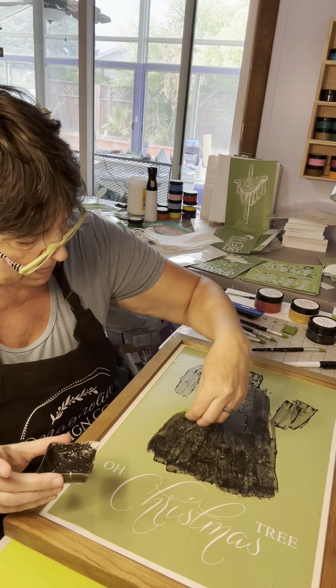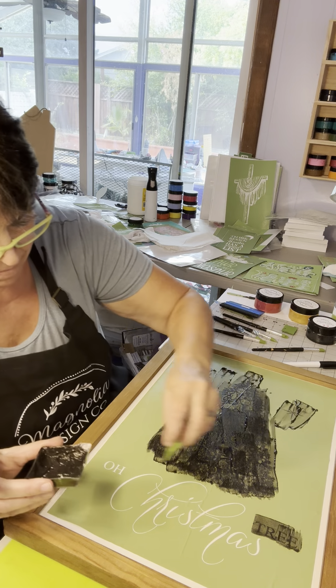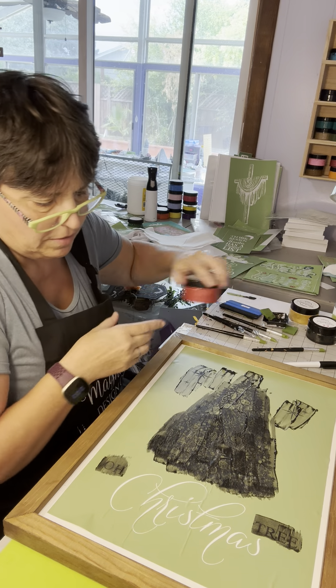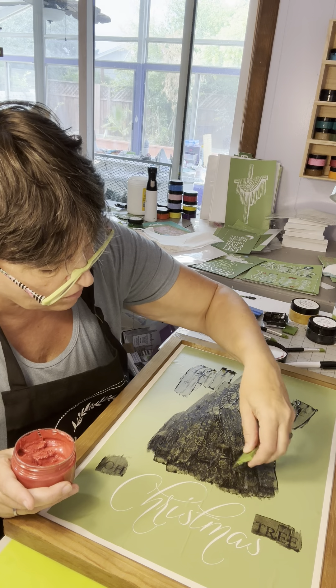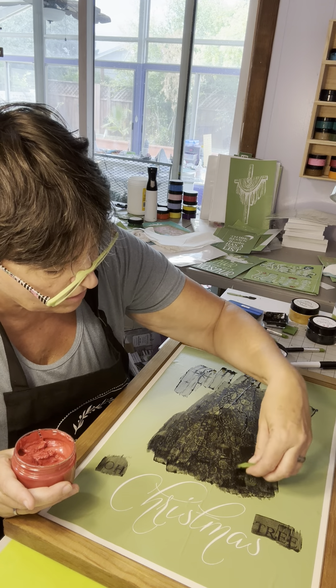Let's start crafting. You just take a nice good glob and you don't want too much pressure because you don't want it to bleed through — just go wherever you see the white. And the word 'tree' and the letter O. I think I left a bubble in there and I see some white — we'll go back over that. We just want to make sure we get that covered. Remember, you want it to be gentle or it could bleed through.